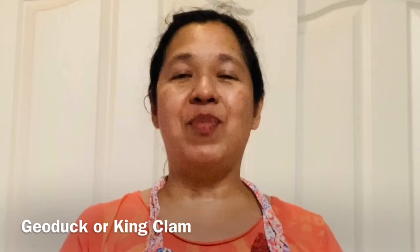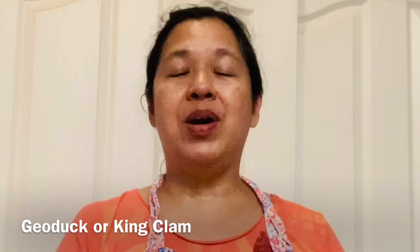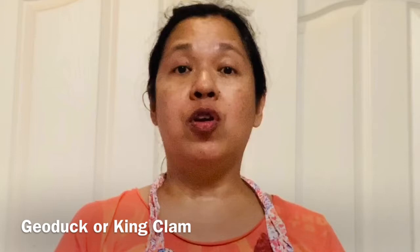The dish I'll be preparing for you today is geoduck or king clam. This dish is reminiscent of my childhood when I used to visit California from Hawaii. I used to visit my grandfather's two brothers. They would go out in the morning in Nipoma, California and dig for clams. I never went with them but I would surely eat their bounty.